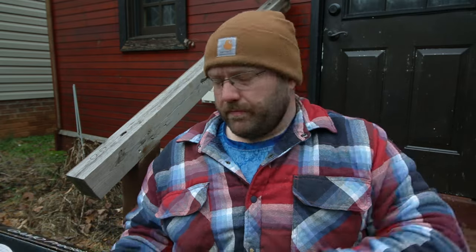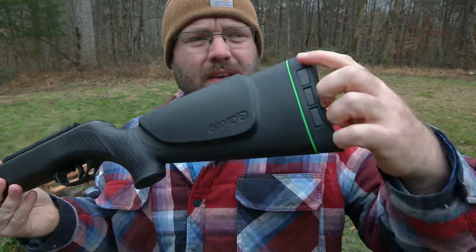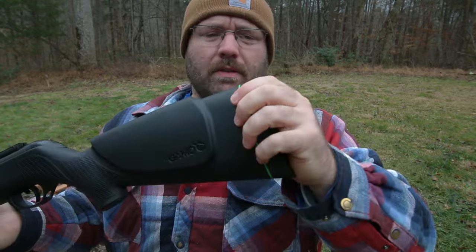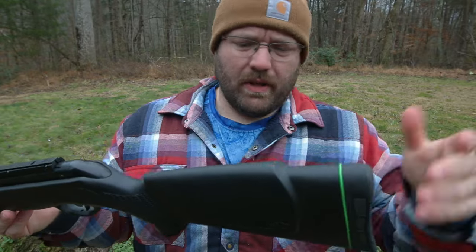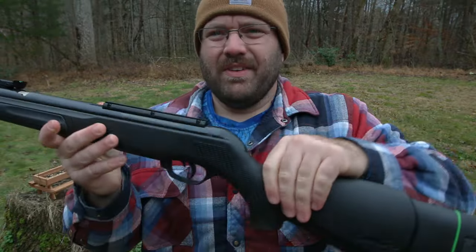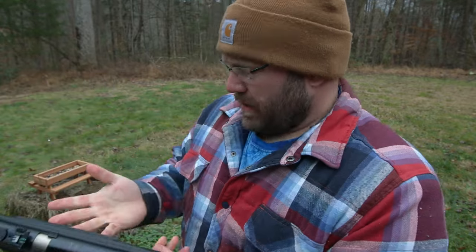As soon as I got the notification that they received it, the next day they were shipping out this replacement. Okay, so this is what the CFX looks like. We've got the rubber butt pad. Gamo does a pretty good job with them. There's a little green thing that slides right off — I don't know why they don't just glue it on or make it part of the butt pad. You can kind of tell the fit and finish on this one is a little less quality than the Mach 1.